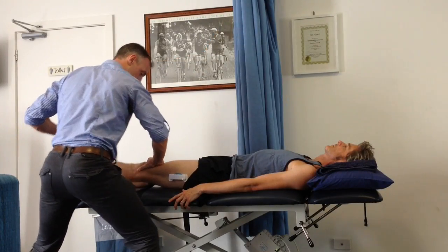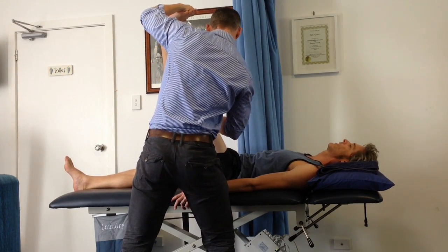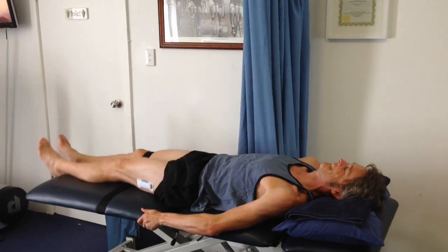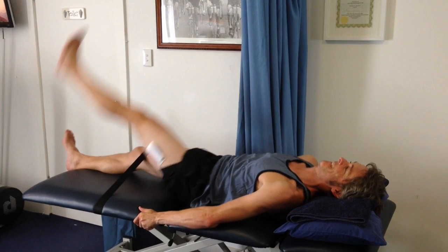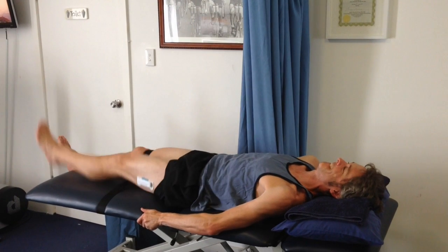The straight leg raise is first performed passively with the therapist assisting. Once this has been done we then perform an active straight leg raise, here first shown at full speed and then we will slow that down so you can see the activity of the leg through range.